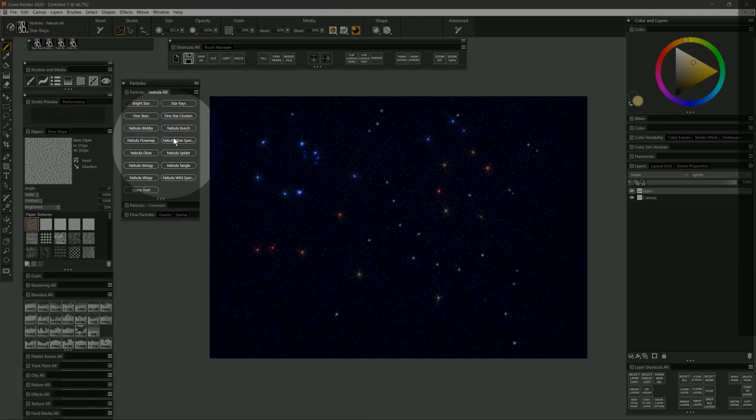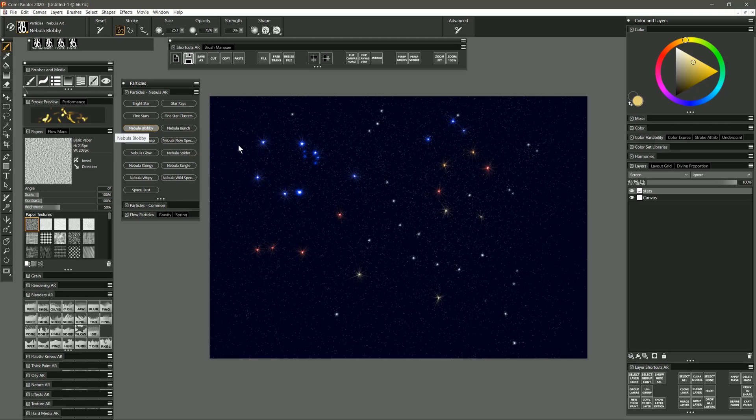Now let's move on to some of the brushes that can create nebula effects. Let's start with Nebula Blobby and create a new layer. Depending on how you want this to blend with the layers underneath, you could leave it at default, set it to Screen, or experiment with other composite methods. A nebula is essentially gas in outer space — if lit from behind it may obstruct the light, block it entirely, or let the light shine through. It might be blue in one area, green in another, and orange in another depending on the light and type of gas. I'll name that layer Nebula and choose a dark red-violet color. Building up circular strokes gives this really nice glowing nebula effect.